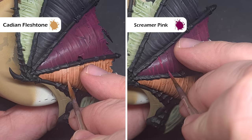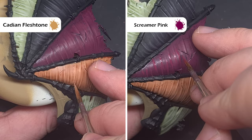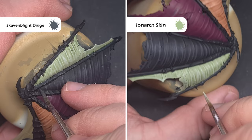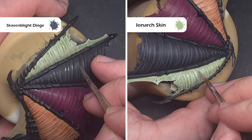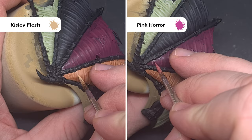With a slightly smoother transition we can now go back to the base colours and add them on in a layer style. Make sure you've got a good point in your brush — all we're looking to do is catch the raised areas across the membrane. So we're going to use Cadian Fleshtone again, Screamer Pink again, Skaven Blight Dinge, and of course Iron Arc Flesh. What we're looking to do is just paint lines across the wing, leaving a little bit in the depth, but in the main we're painting the whole of the creases as you can see in the video.